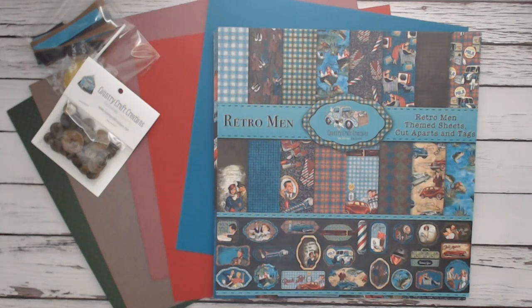Hi everyone! It's Andy here. Welcome to my YouTube channel. It's time for a new product reveal. I received a package while I was out of town from Country Craft Creations — it's my design team package — and I can't wait to share it with you.